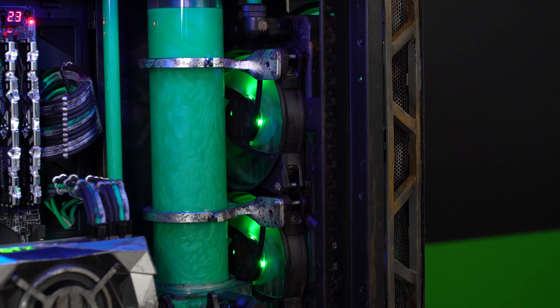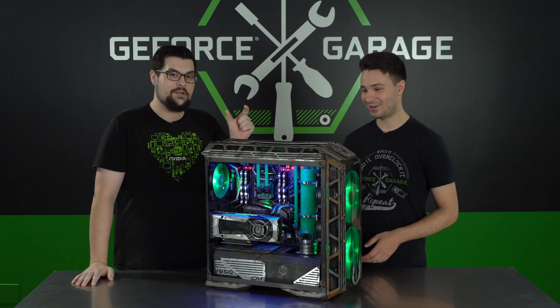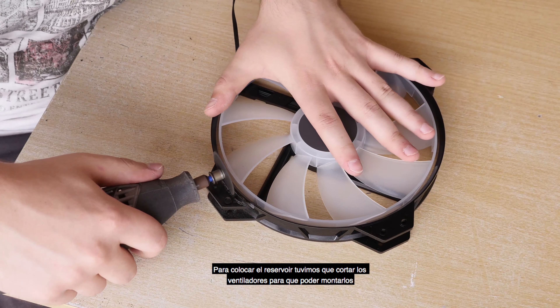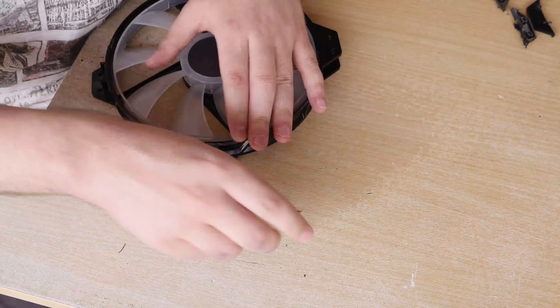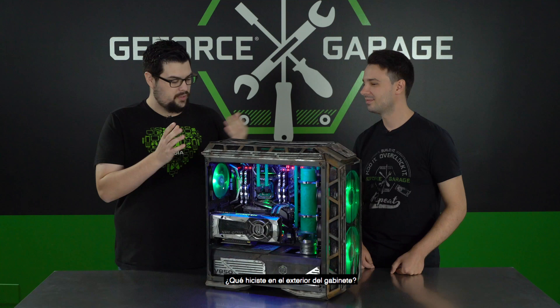Let's talk about the radiator in the front, because that is not a common radiator to use. We've got a 360 radiator in the front that's 60mm thick — that's the important part. It's the only one I had on hand at the time. I actually fit the reservoir on the outside of the case where you're not meant to put it, and I had to chop the edges of the two 200mm fans in the front of the case in order to make it fit.